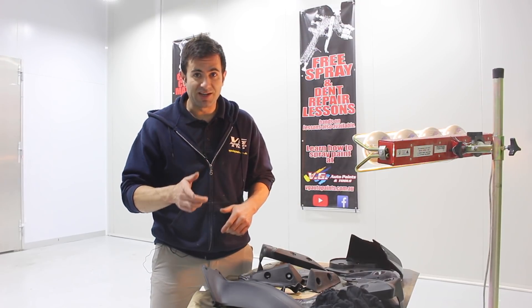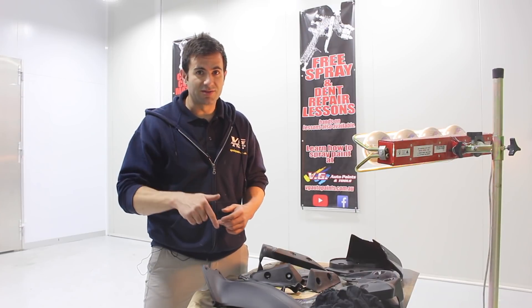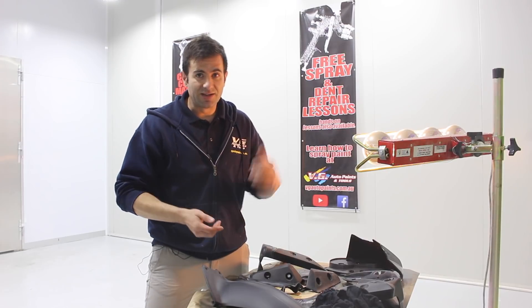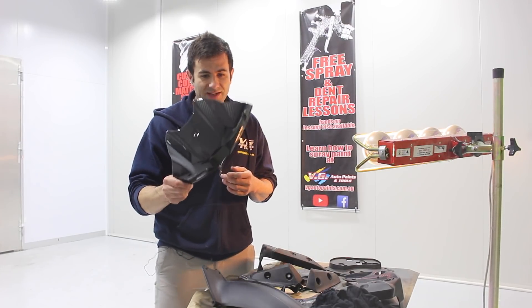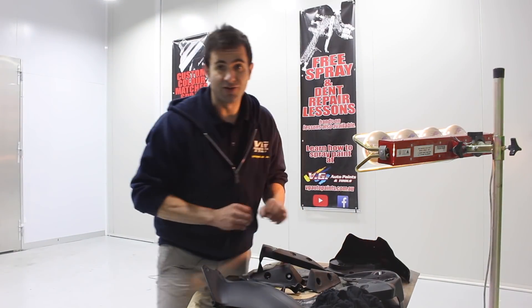I'm going to do some hydro dipping on these parts — a carbon fibre hydro dip film over some Black Pearl. I've sanded all these down. I'm going to spray some plastic primer, then colour, then dip, then clear, then I'll be done. I've already did a test sample of a part from the front of the fuel tank and it came out pretty awesome. I've basically never really done it before, so all the problems I've come across, hopefully I can help you out if you're trying to do it yourself at home.